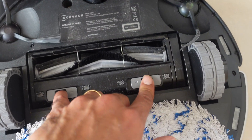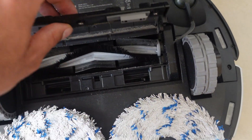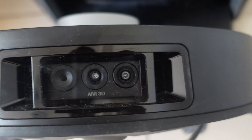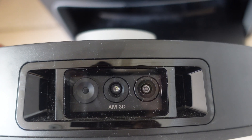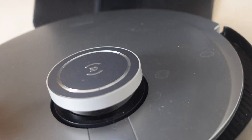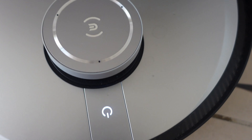You can also do some maintenance up here by opening these two little ports and you can take out any hair or anything that accumulates. On the front you can see there's actually a little camera. This is the AIVI 3D, and basically what this does is it creates a map thanks to this device on top, and it also improves object detection.